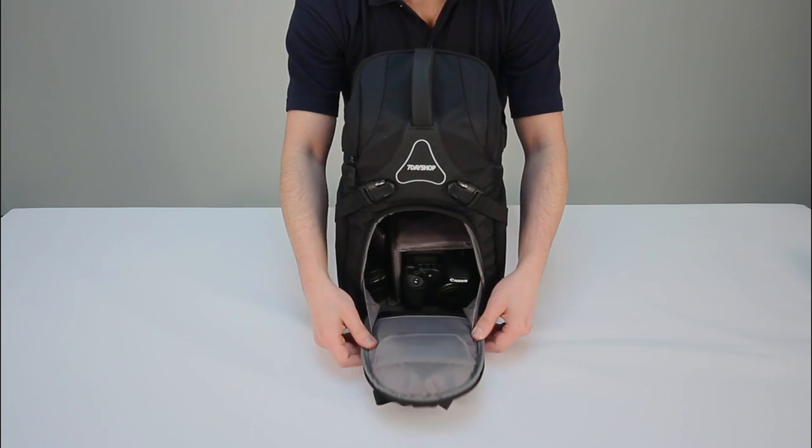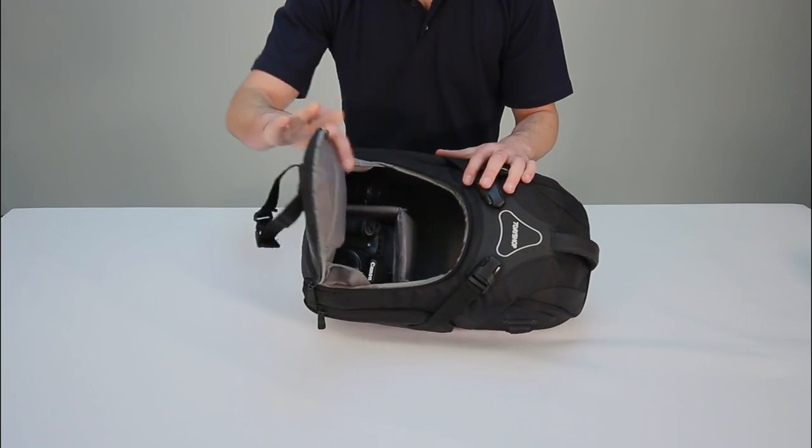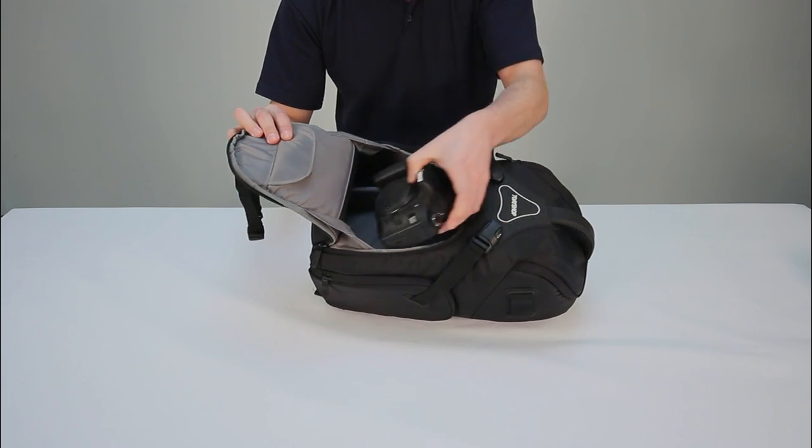When opening the Pro-Slim Backpack's main compartment, you really get to appreciate its almost TARDIS-like interior. This easily houses one or two DSLR bodies, as well as lenses, flash guns, and memory card cases.